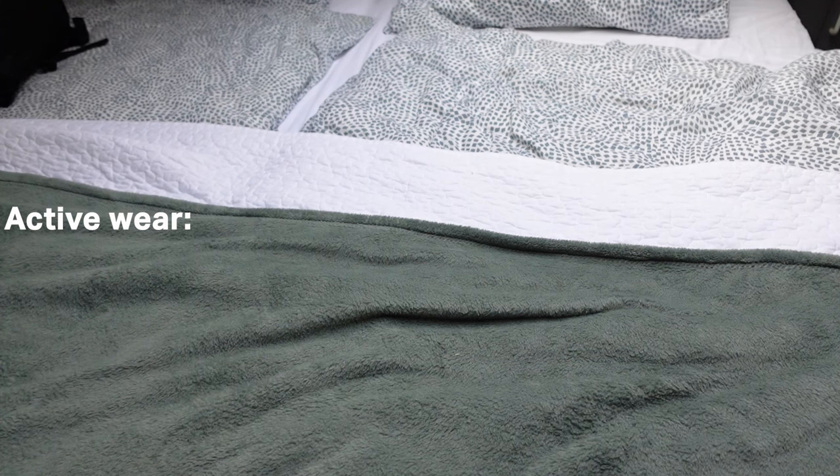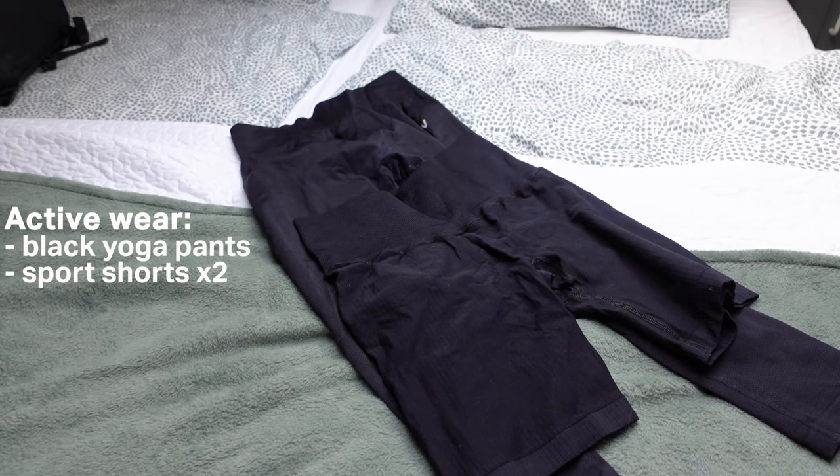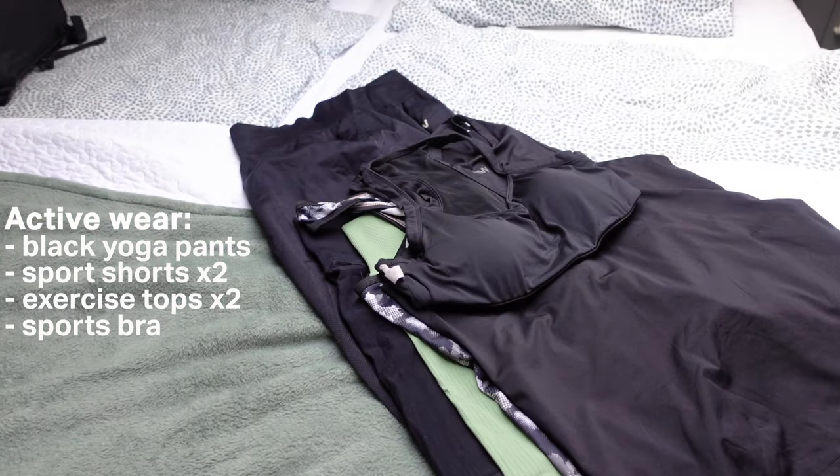For my activewear I decided to pack them in a separate packing cube. In this packing cube I have some longer exercise pants, two pairs of exercise shorts in two different colors, two different exercise tops, and a sports bra.